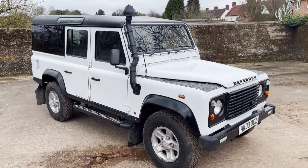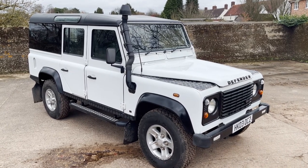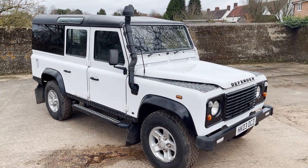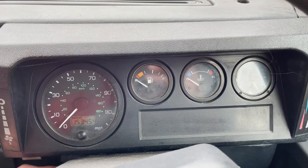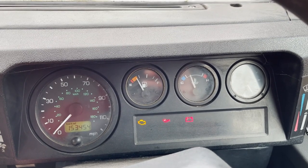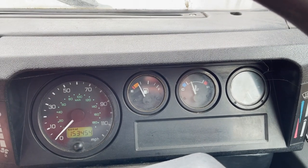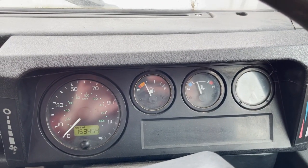So there we have it. My name's Simon. You can reach me in the office on 0118 907 1495, or you can go to our website at www.moto-drome.com for any more information. Quick video now of start up and running on this 2003 Defender 110 TD5 County Station Wagon. Lights come on and go off again, as they should.